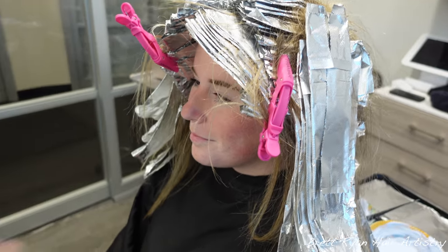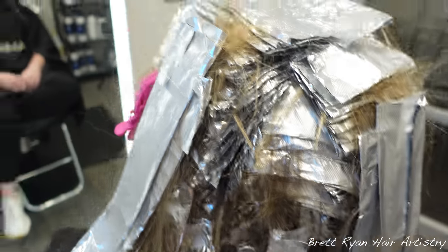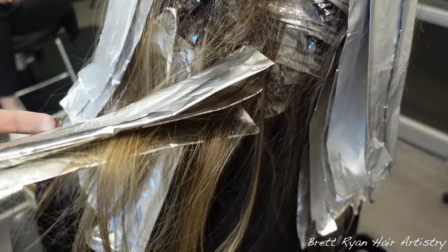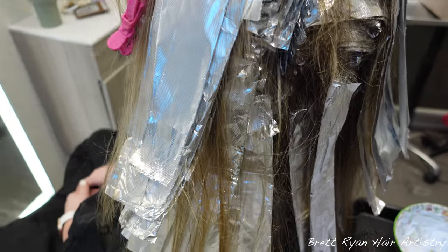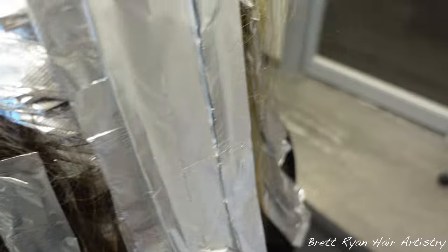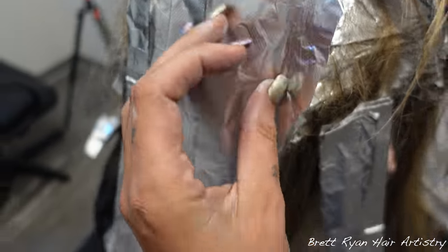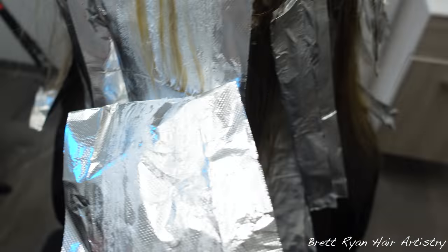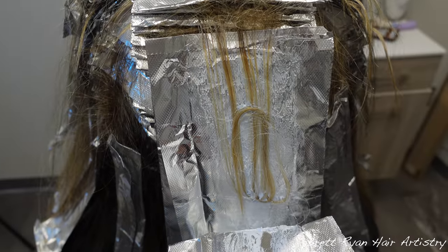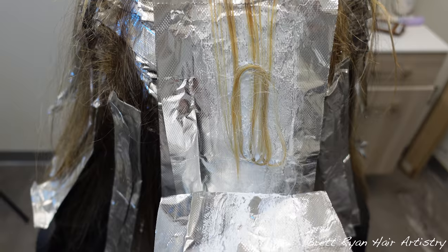So we did the 10 volume and 20 volume, tipped out some ends — more at the top — and I left a little subsection and did a regular highlight tip-out stitch, not a baby light, so those pops are very nice. Let's take a look at how this is lifting. These never lift as well; you can bump up the developer if you need to. She always struggles to get past that orange-yellow level 8, but she will get to a level 9 by the time we're done.